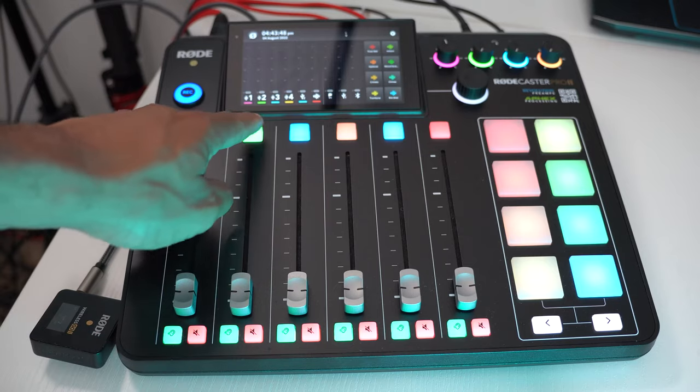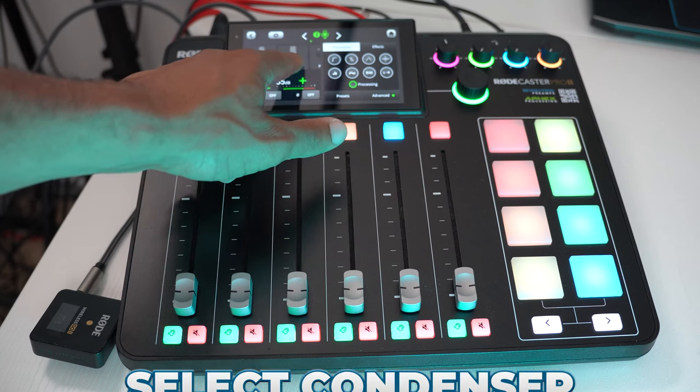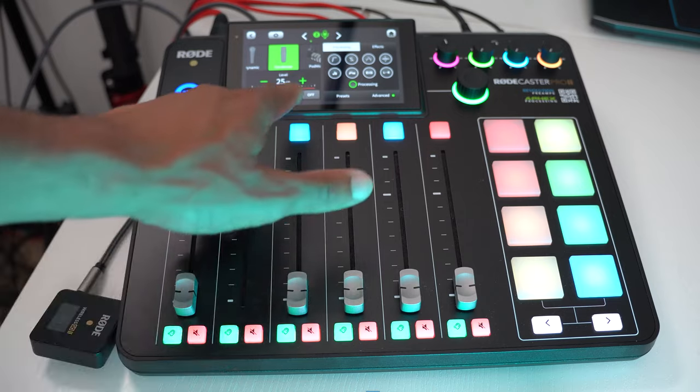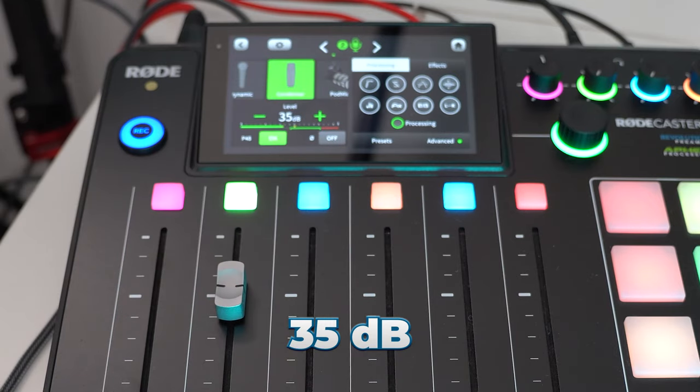Now that we're all plugged in, let's look at the settings of the Rodecaster Pro 2. We're going to go into the green button, which is channel 2, and make sure that we have condenser selected. Then we also want to move the level to about 35 decibels, which I've found to be the sweet spot for my setup.